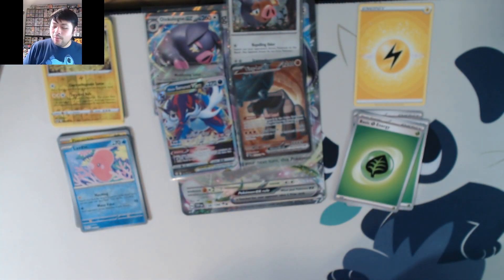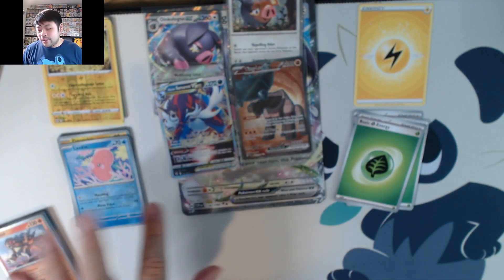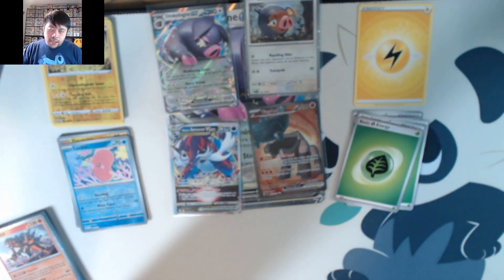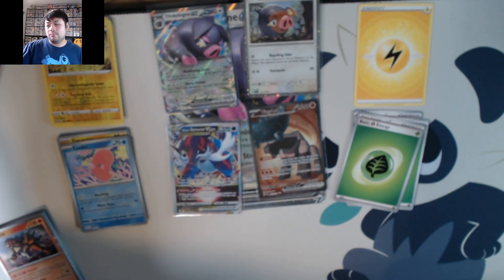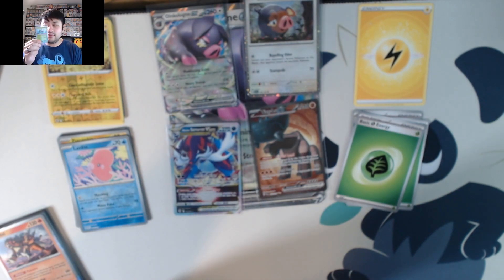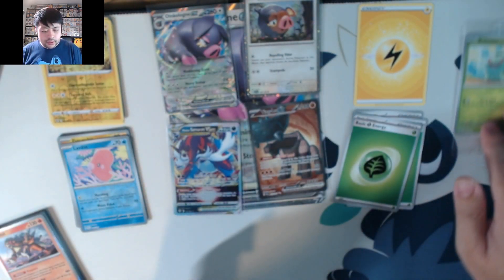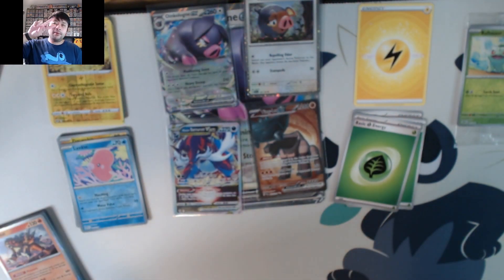That ends our video of the Best Buy exclusive Oinkoleon collection ex Xbox. If you enjoyed this video please leave a like for more content, hit the subscribe button, and check your local GameStop to see if they have any more of these Bulbasaur 151 promos — if they do you're in luck. Until next time, peace!